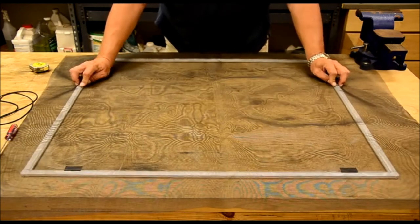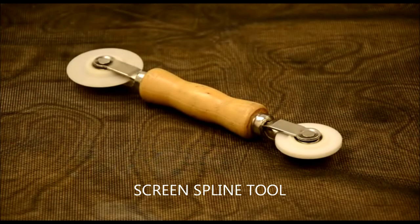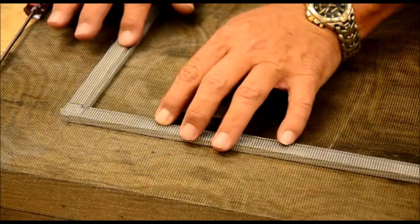One thing to mention: when you take that screen spline out — that's what it's called, spline — if you notice it's cracked and worn out, don't throw it away just yet. Save a piece of it. When you go to the hardware store to buy your screen material, bring that piece with you, because there are different sizes. Match it up to make sure you get the right size and save yourself some trouble.